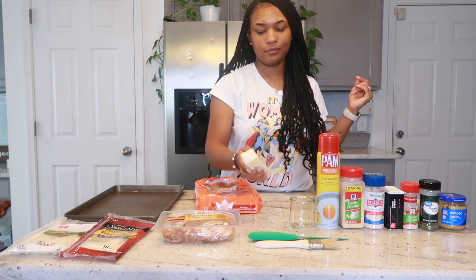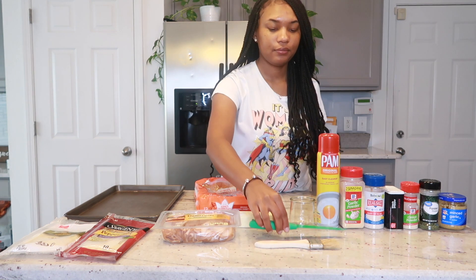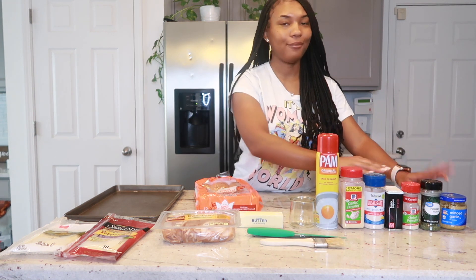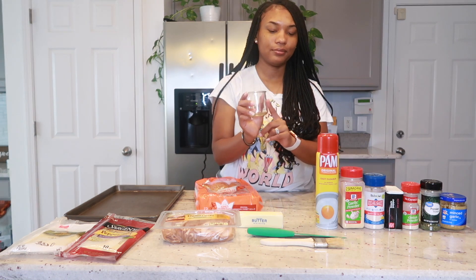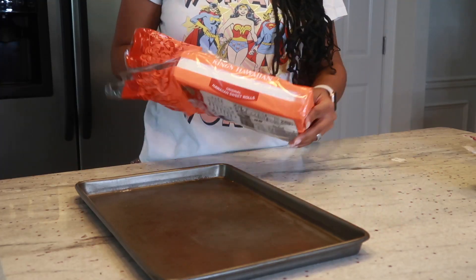You're also going to need some butter, as well as a knife and a pastry brush. You're also going to need some seasonings of your choice, some pan spray, and a little container to mix in our sauce concoction that we will be doing in just a bit.